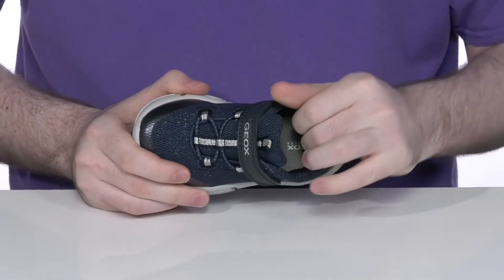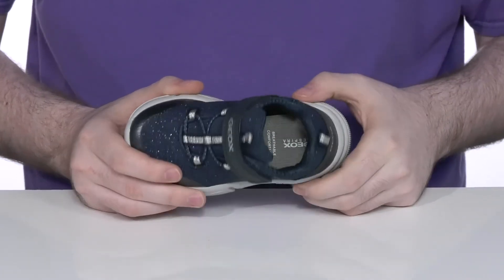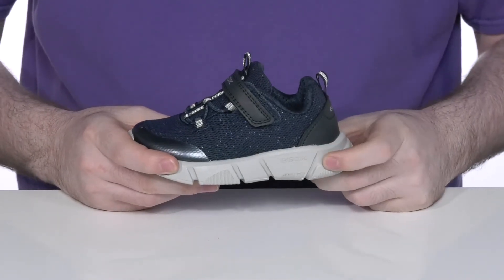The inside has lots of padding at the ankle for a more supportive feel, with a foam footbed underfoot giving it extra cushioning, especially with that EVA midsole right underneath.